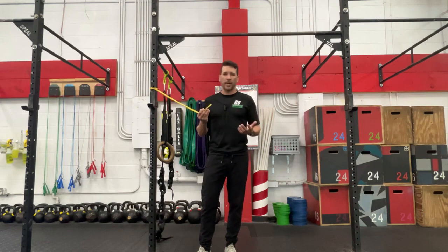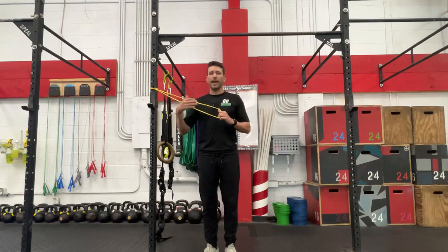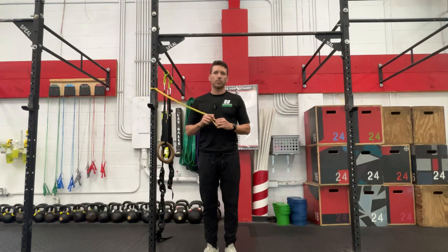We want to find a fairly light band to start with to see what you can tolerate. We don't want the pain to be more than a 3 or 4 out of 10, with 10 being the highest pain you can imagine during these exercises. It's meant to just kind of help put that fire out. Over time we can build up — we can add resistance, we could add more repetitions, we could add movement.